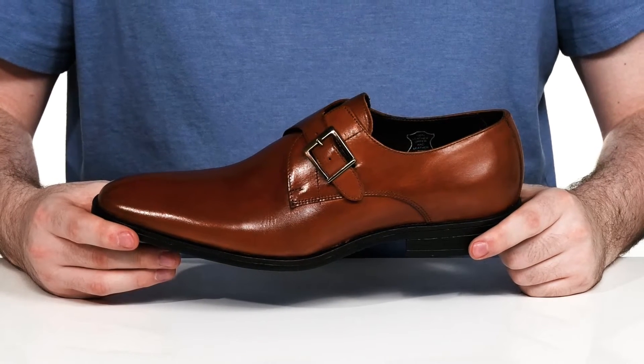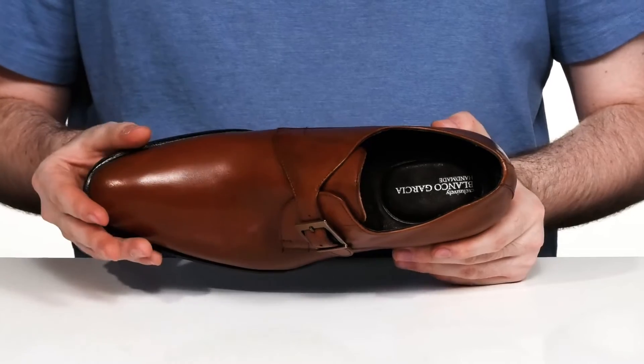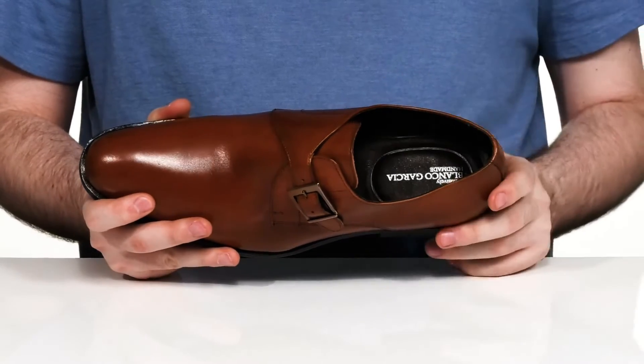This sophisticated style from Blanco Garcia will update your everyday wardrobe. It's a handcrafted silhouette with an almond-shaped toe, using a single monk strap for the perfect fit.